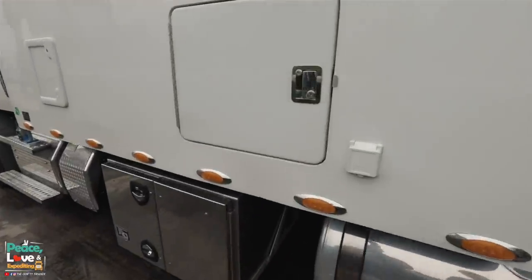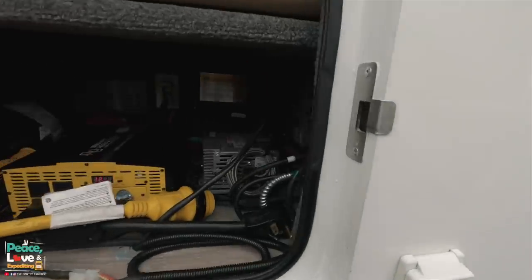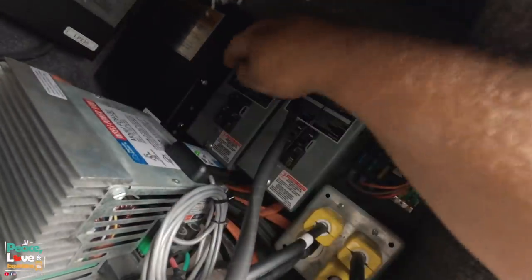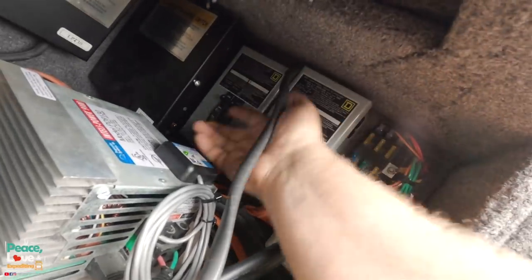I'm going to show you real quick — this is our setup. Yours could be completely different. The generator supplies electricity to the sleeper. When that power comes into the sleeper, it comes to this circuit breaker right here.